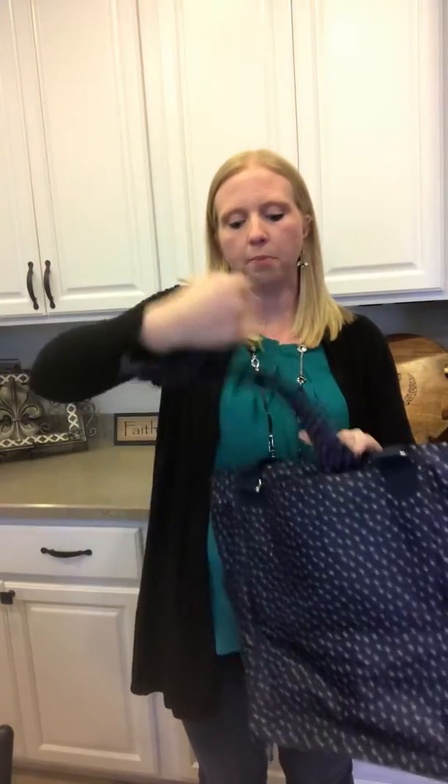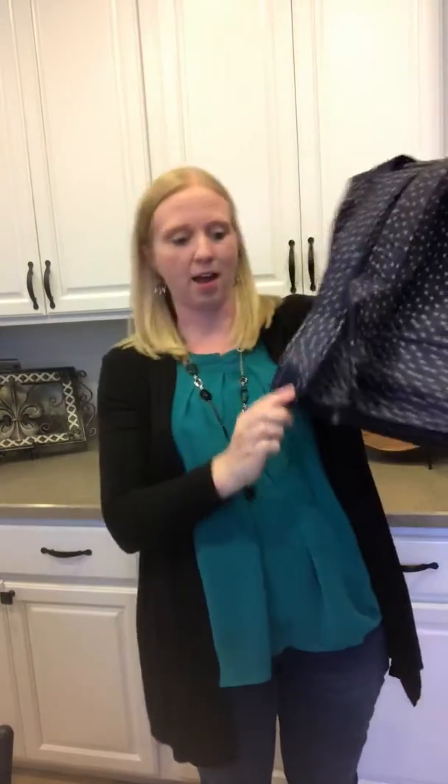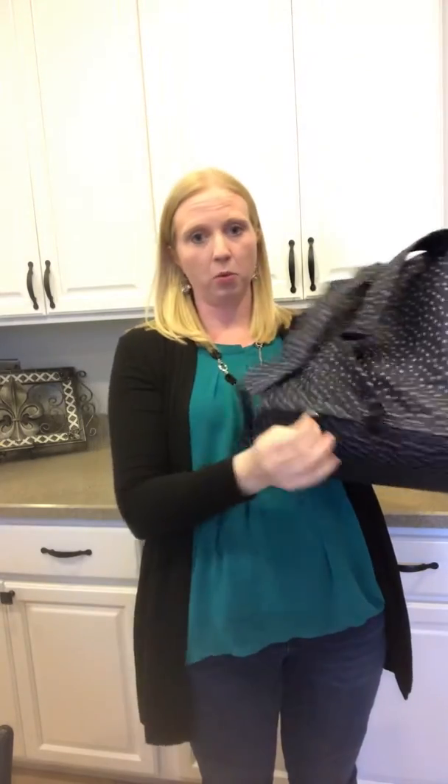The other way you carry it is you can pull out these straps and convert this bag to a backpack. A lot of people really like diaper bags that are backpacks, so this bag gives you the option of either way.